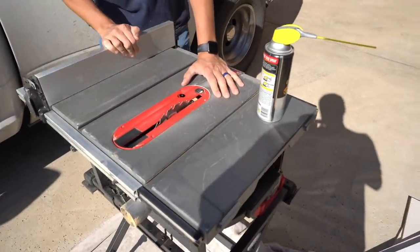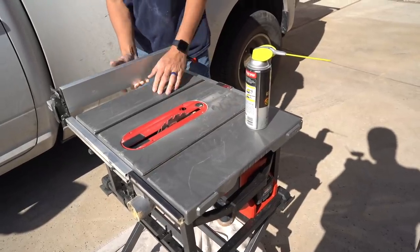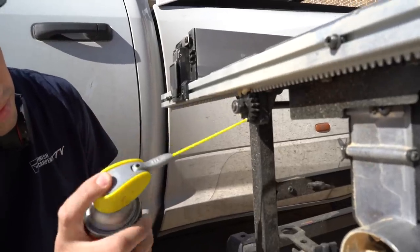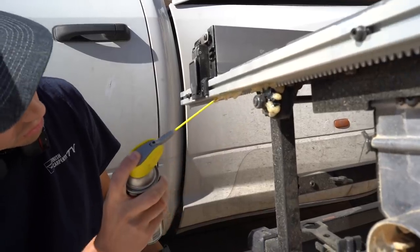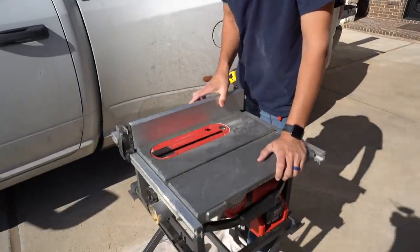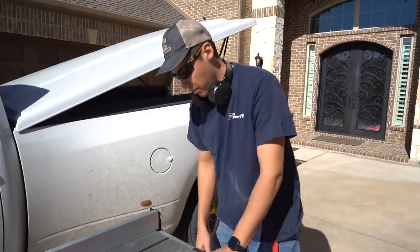We've got a problem. Out here our fence slides pretty freely, but it's got a lot of grit and stickiness right here. You can see how thick it is — I'll just run the WD-40 all along here. And that is good to go now.